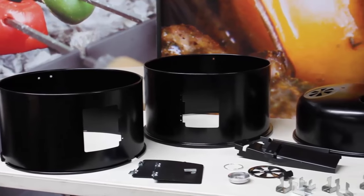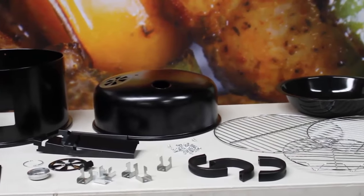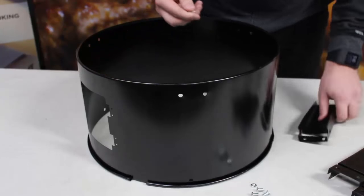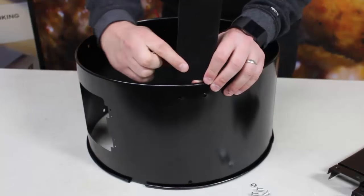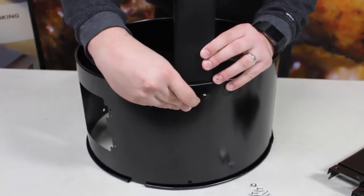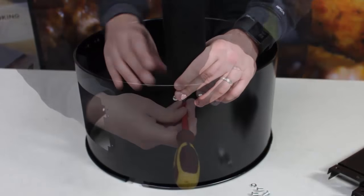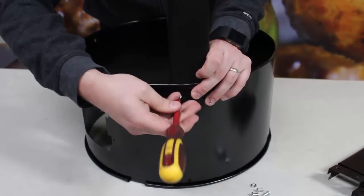All parts for the smoker are included in the box, including all nuts and bolts to fix the doors, handles and brackets to the smoker. Firstly we are going to fix the legs to the base of the unit using the short fat bolts and corresponding nut. There are three legs to fix to the base of the unit. Simply feed the bolt from the outside of the unit through the leg and secure with the nut.